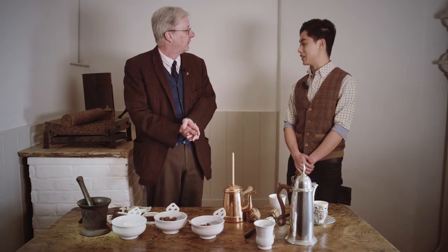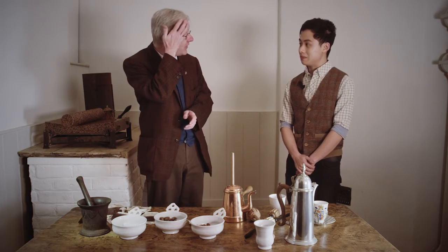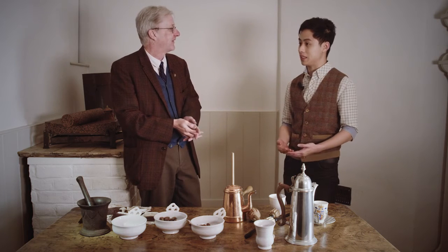Back home in Indonesia we have a similar device as well, but we use it to grind up herbs and chilies usually, and it's much rougher in texture, so it grinds the herbs very finely compared to probably this.